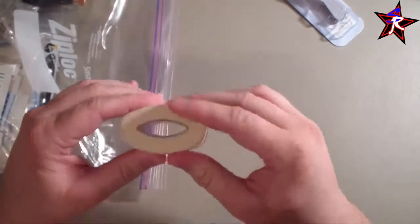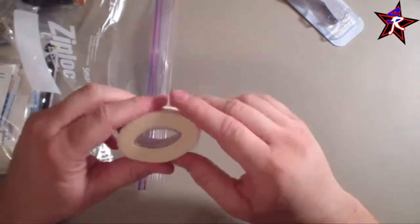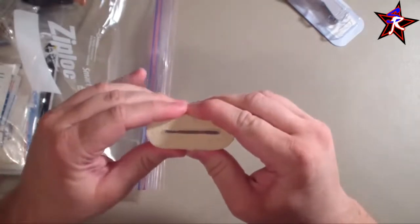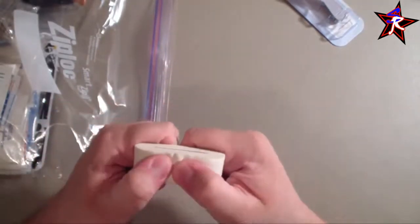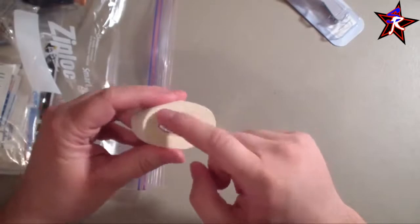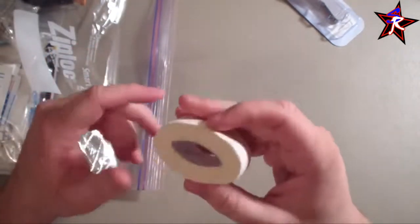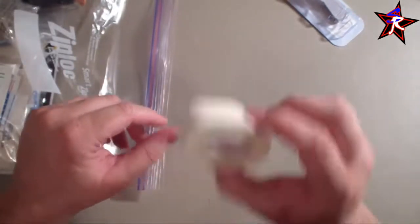Next is a full roll of Johnson & Johnson medical tape. In the small kit I have a little four-foot roll, but in this one I have a full roll. This stuff goes fast when you start using it, so I wanted the full roll. I'm willing to lose a little space to have this size in my kit.